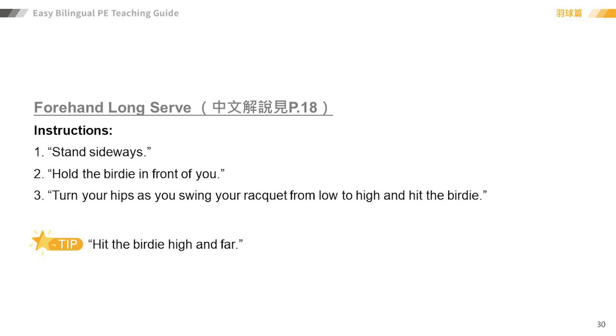Number three: turn your hips as you swing your racket from low to high and hit the birdie. Tip: hit the birdie high and far.